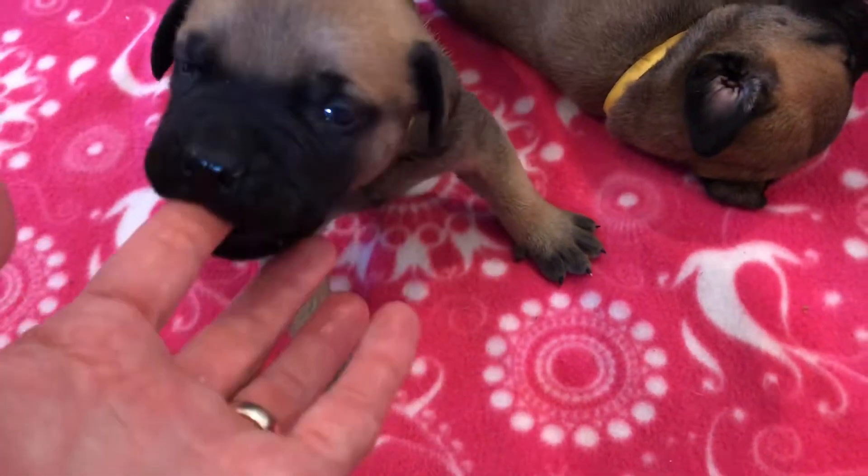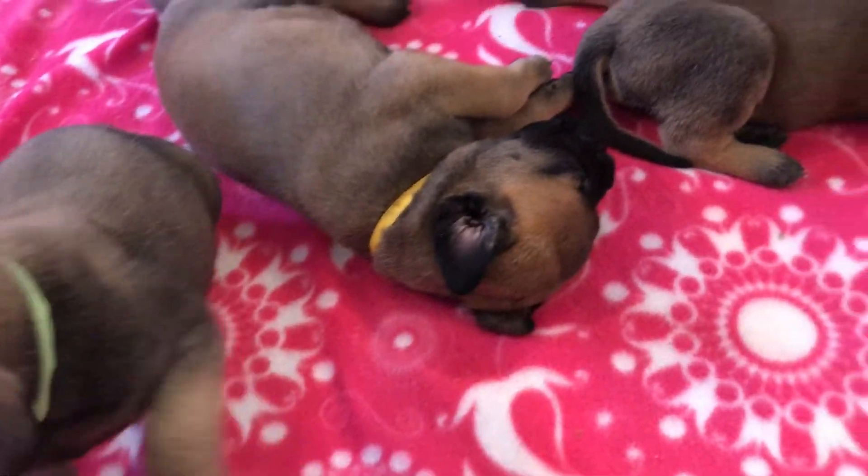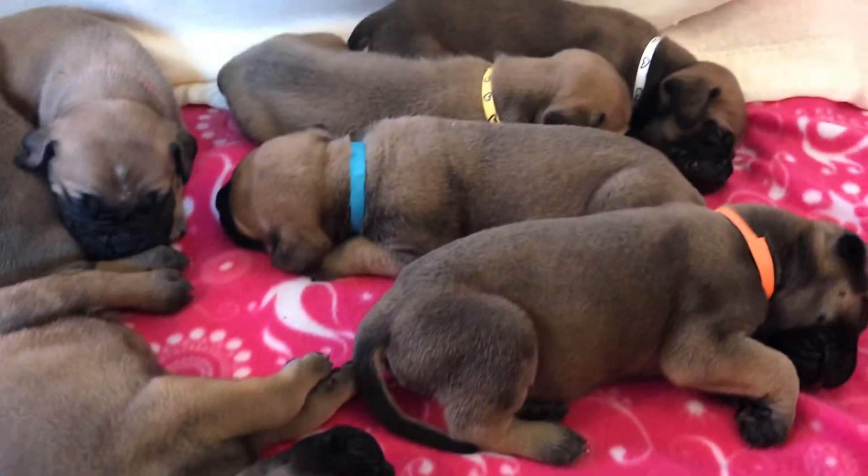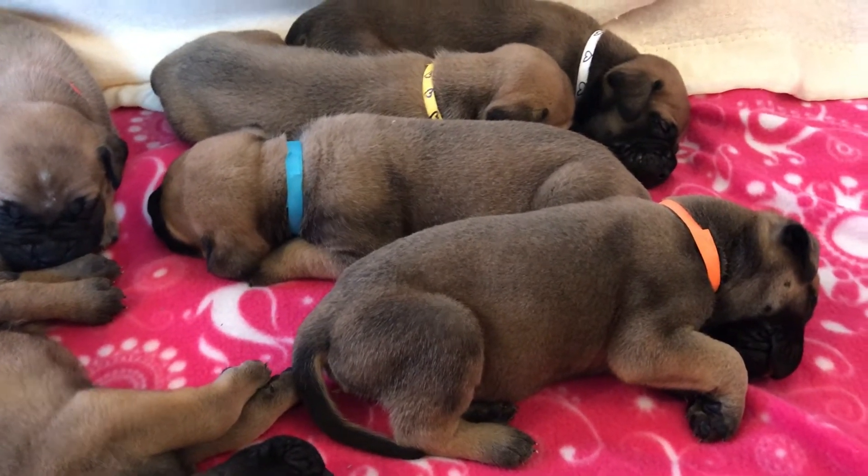Their back teeth have not erupted but they're trying, and they're chewing on a little bit of kibble. Still nursing from mother and eating a little bit of canned ID — that's a prescription diet that's easy to digest.